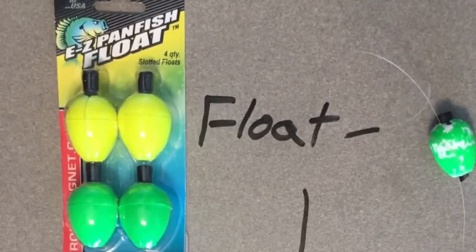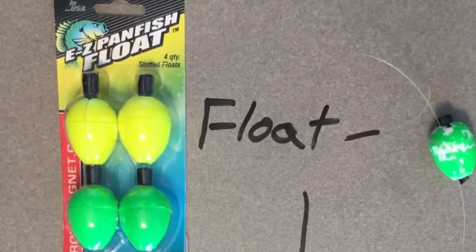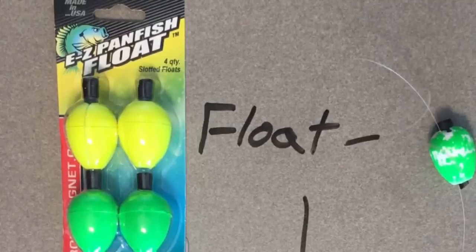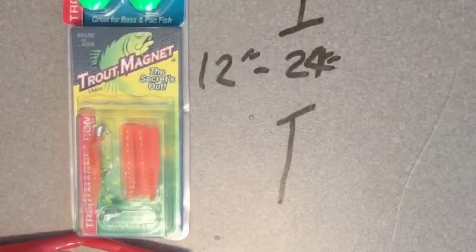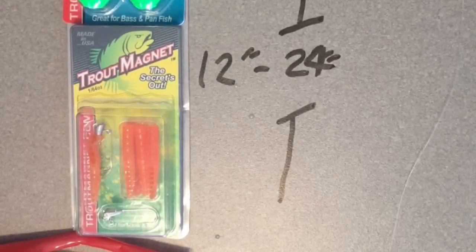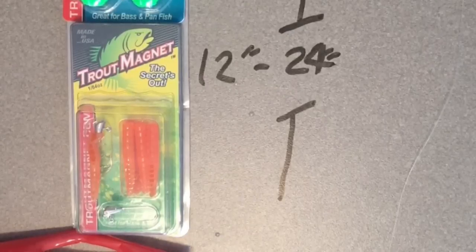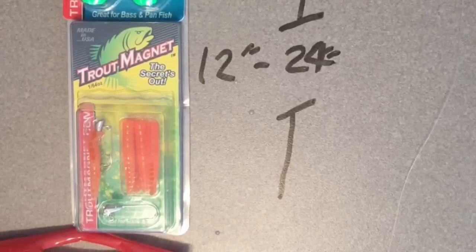So the first step is to place one of these easy floats on your fishing line. It's really easy — you remove the peg, insert the fishing line through the slot, and replace the peg back in the hole. This is going to secure that float in place and let you adjust it to your desired depth. Then pull out about another 12 to 24 inches of fishing line.